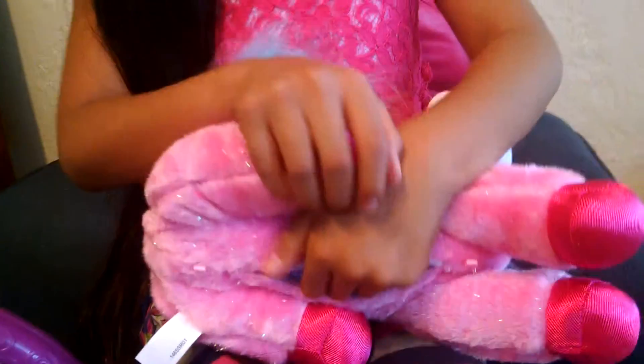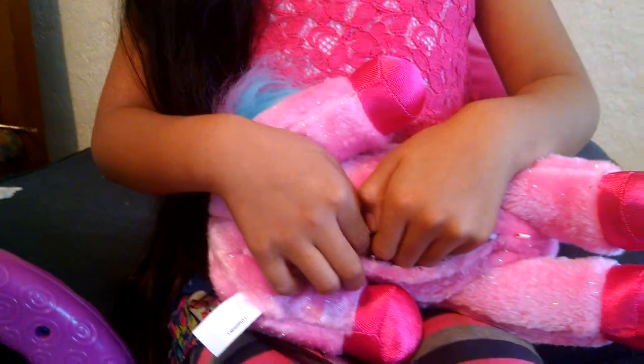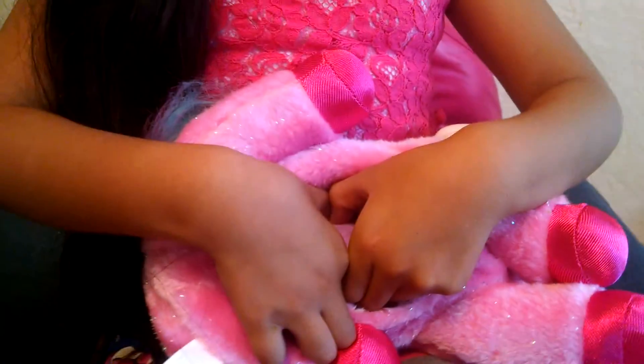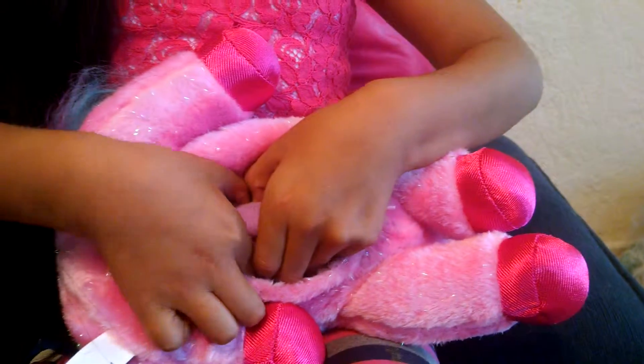So there can either be three, four, or five ponies. I think she's going to have four.